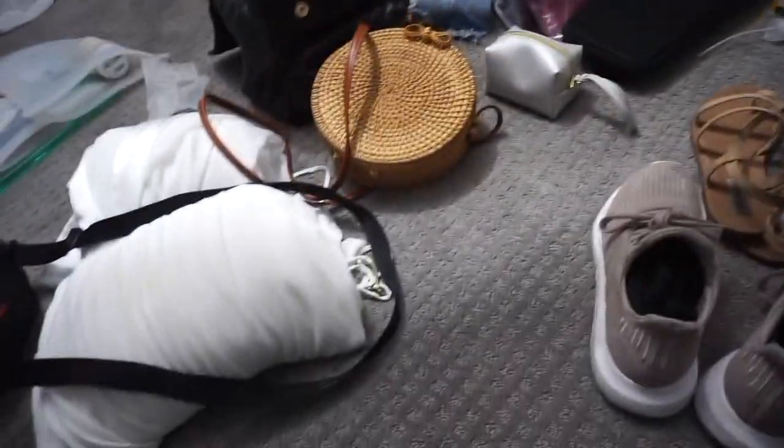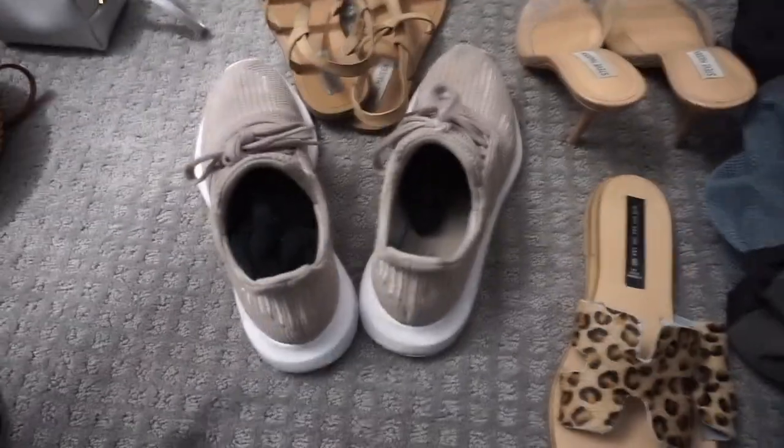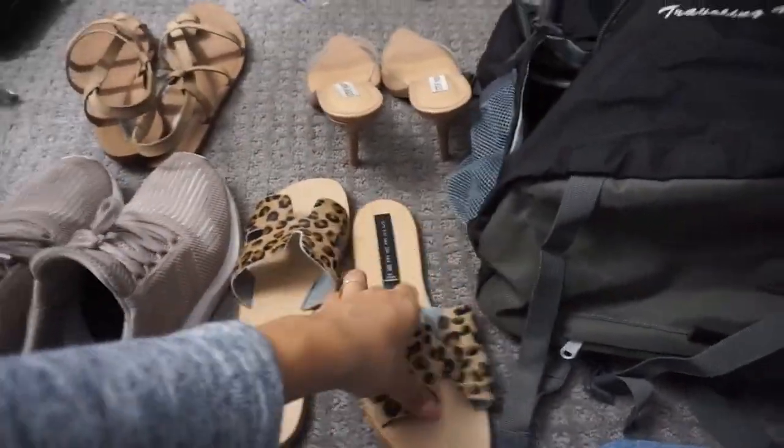It looks really messy right now — this is literally everything I have to pack in my backpack. Let's see how this goes. I'm going to be taking four pairs of shoes: tennis shoes and then these little slip-on sandals.